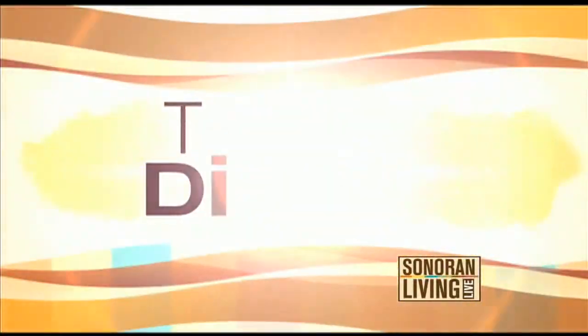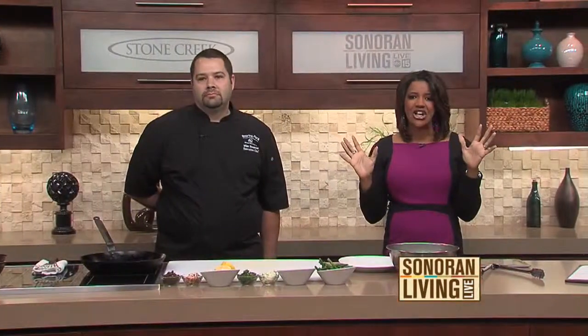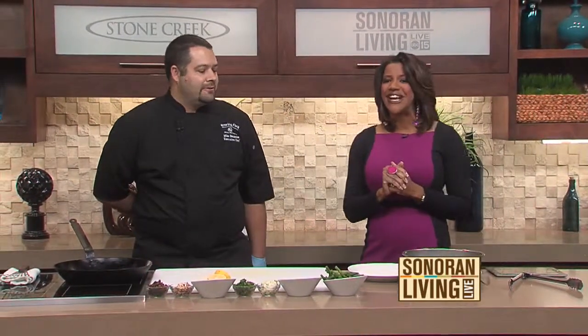We are in the Stone Creek Kitchen with Chef Michael Bowens. He is from Roaring Fork in Scottsdale. He is in the house, and when we came through the door, oh, the aroma was absolutely wonderful. Thank you so much for being here.